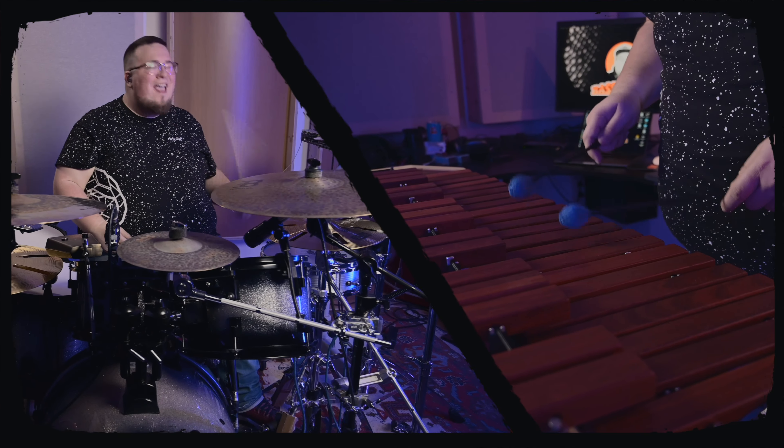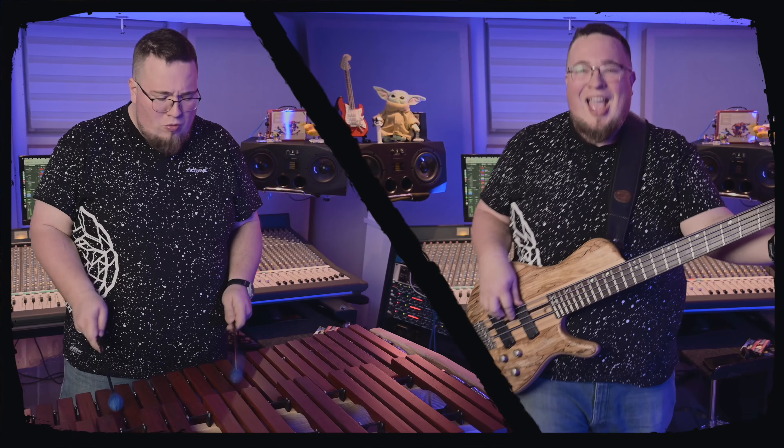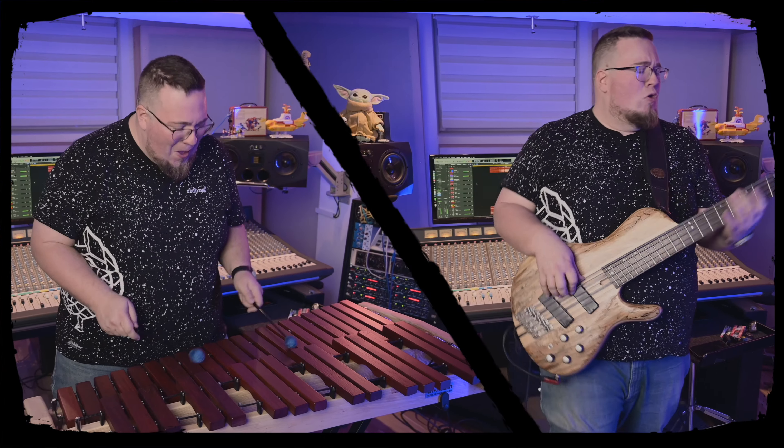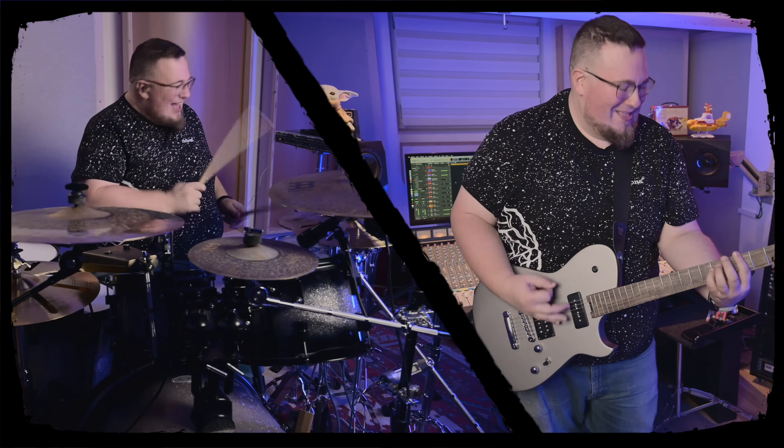It's ready to play and can easily be placed on a table or the keyboard stand included. The bars of this xylophone are made of paddock, an African wood characterized by its natural reddish-brown coloring, also used in applications such as guitar building.